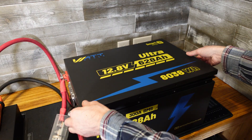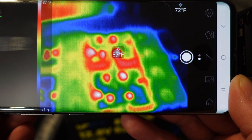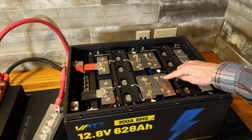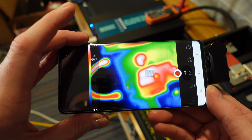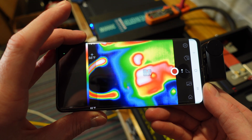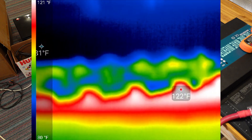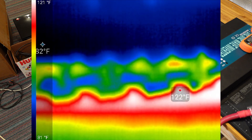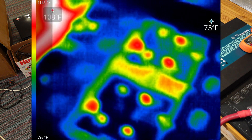Pulling the cover off, the hottest part of the battery we're seeing is 87 degrees Fahrenheit on the location of these nuts. We've got 112 degrees on the positive terminal and 115 degrees on the negative terminal. Getting a shot down into the BMS, I see 122 degrees on the screws for the negative bus bar that go out to the terminal. Overall this is looking very good.